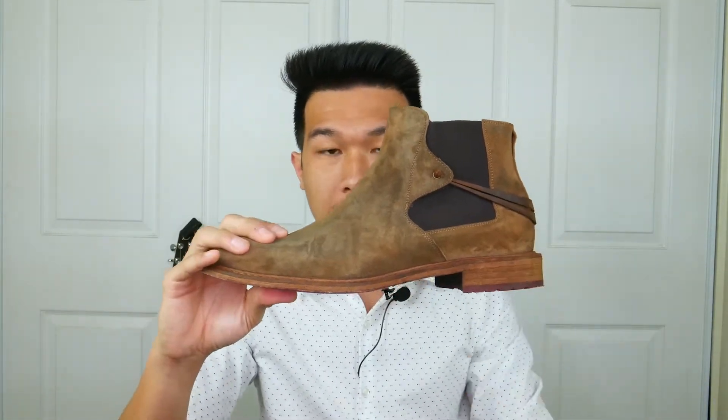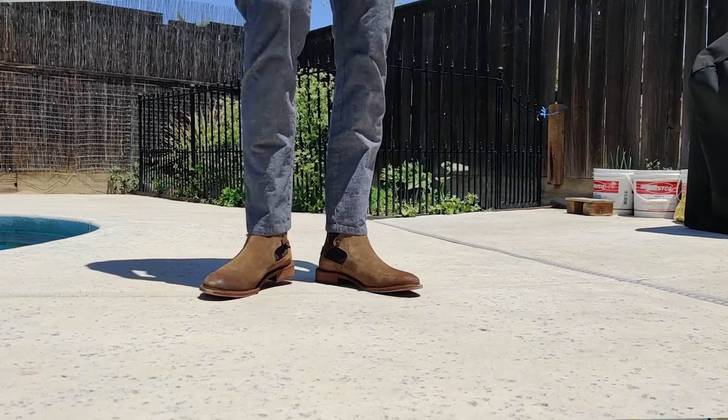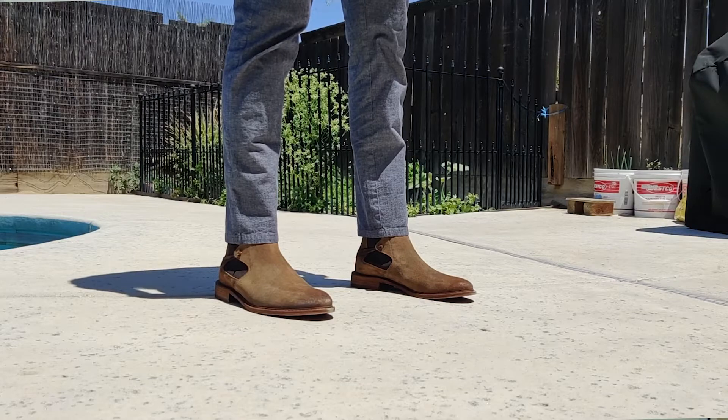First up, this boot is made out of 100% suede leather and is actually made in Spain. Bakobuchi generally manufactures their boots overseas in Spain — that's where their manufacturing facility is. The suede material is really nice and sturdy, so you know it's going to last you for a long time.